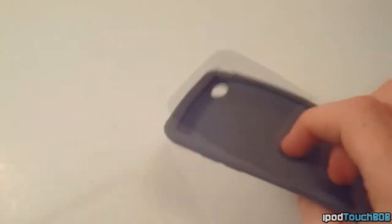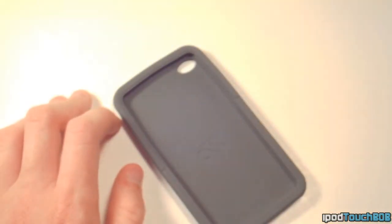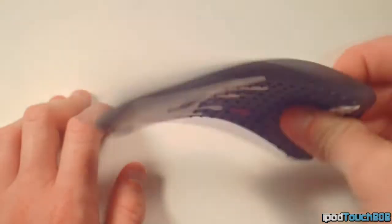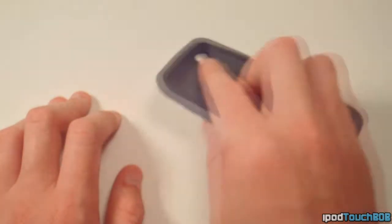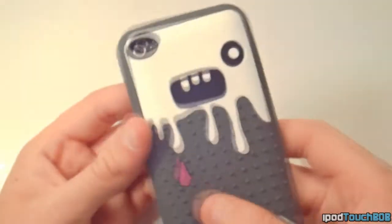Once you open this up, you can see it's kind of a lonely case — there's nothing in there, just the case, no screen shield or microfiber cloth. It's a bit of a disappointment, but not a big deal. The case is very easy to apply; you just pop the iPod in, make sure all the corners are seated, and that's it — didn't take very long.